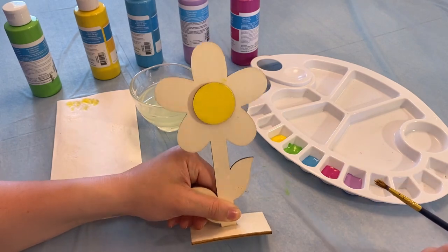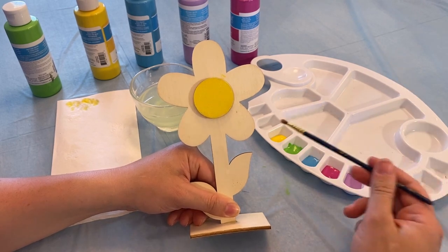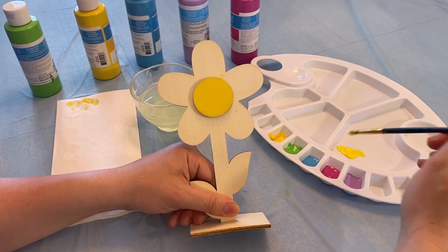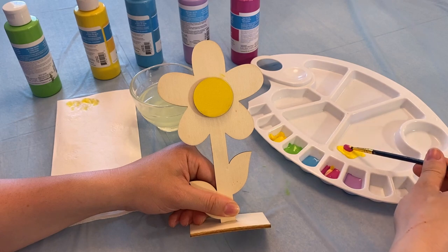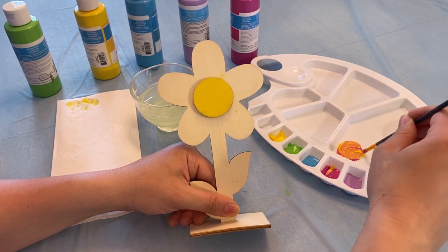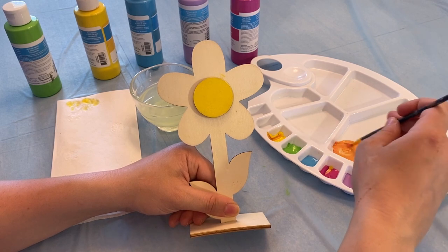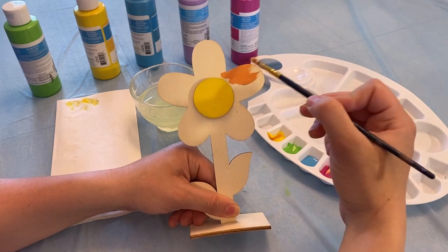Let's start next by painting our petals. I don't have orange with me, but I can mix yellow and pink to make orange. I'll take my yellow first and put a little bit over here. Next I'll take my pink and then we'll mix around and see if we can get orange. You might need a little more yellow. Mix around and around and around. All right, there we are. Then we'll take some and paint our petals.